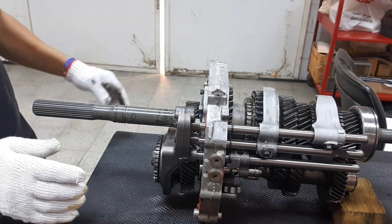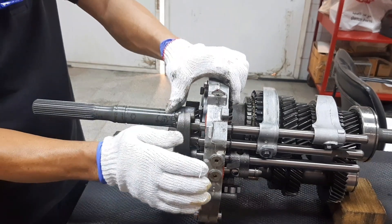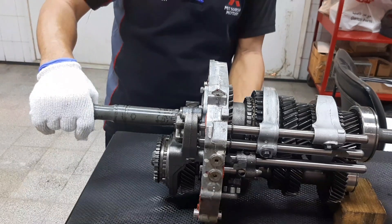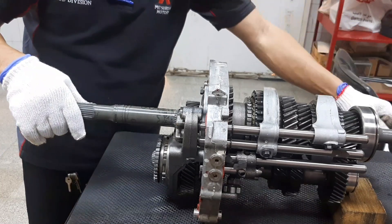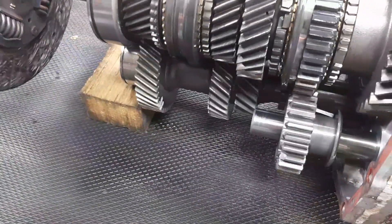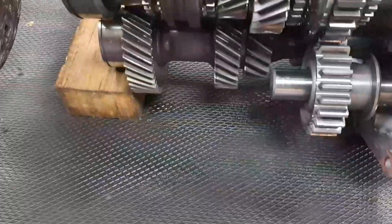Now we will shift the transmission to reverse gear. We are now in reverse gear. As you can see, the idler gear is moving.